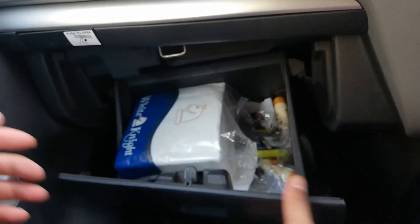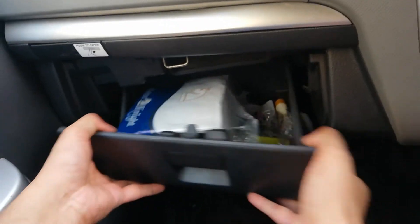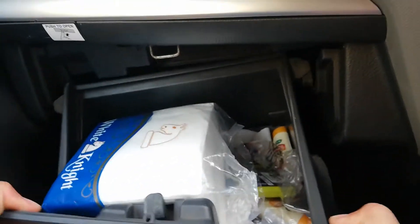First, we will open it like this — it will need a little bit of support. It is a simple step. You can now see the AC filter.